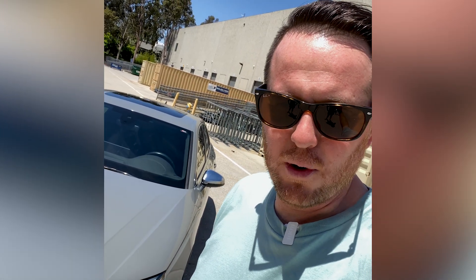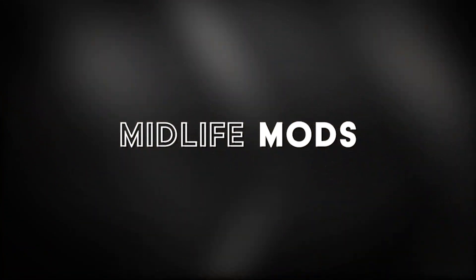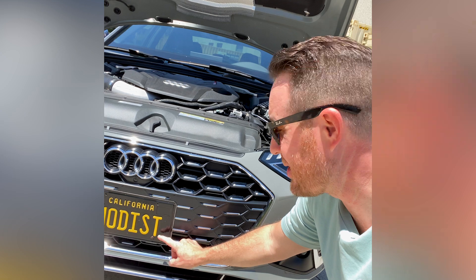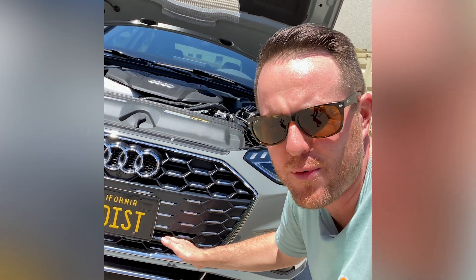Seriously Audi? Did you really put the same size intercooler from the A4 on the S4? What the frio? It's not cool, Audi. It's not cool at all. You're watching Midlife Mods. The OEM intercooler sits right about here, and it's the same size as the A4 intercooler.